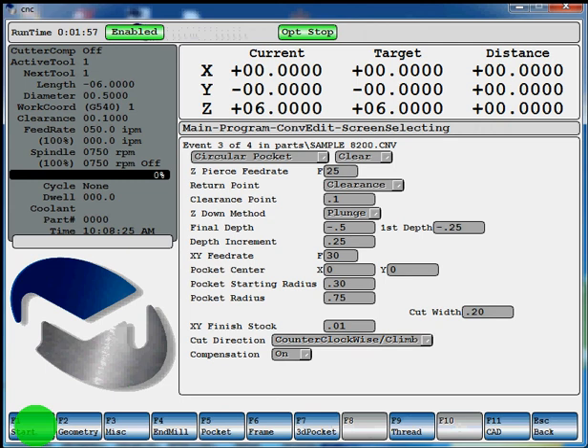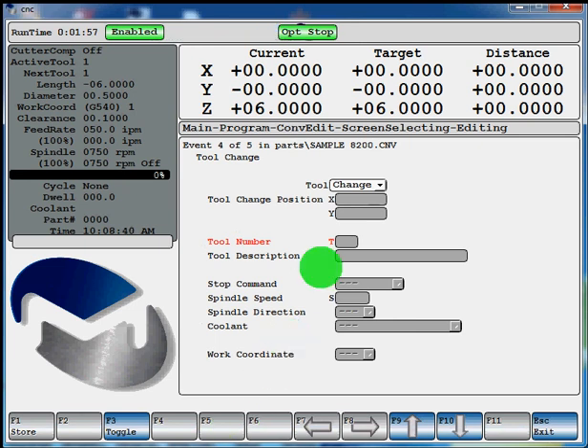That would be your program for milling your frame and milling the pocket. Now if we want to add another tool, we'll do a tool change F5. Hit enter down to the tool number field — we'll say tool 2, a 5/16 drill. The description is not required. Stop command — toggle to optional. Give it an RPM. Hit enter to come down to our spindle direction — toggle it to clockwise. Hit enter to flood, toggle it, and hit F1 store.